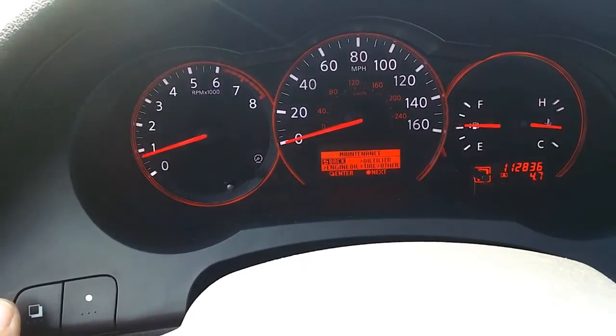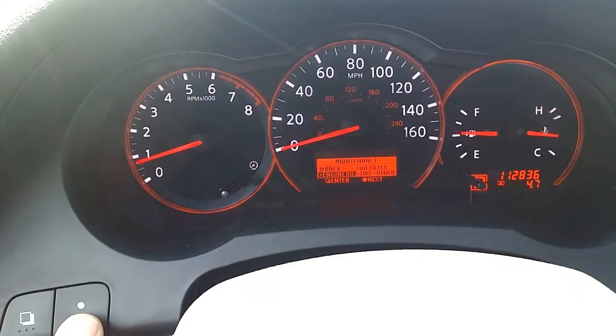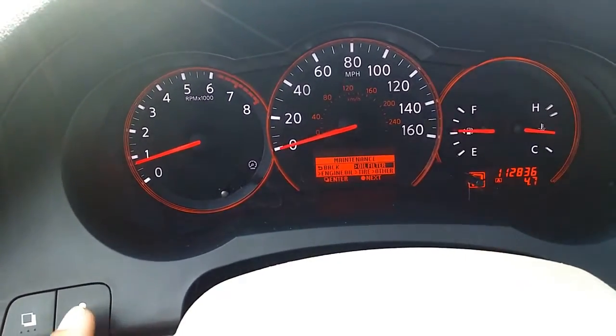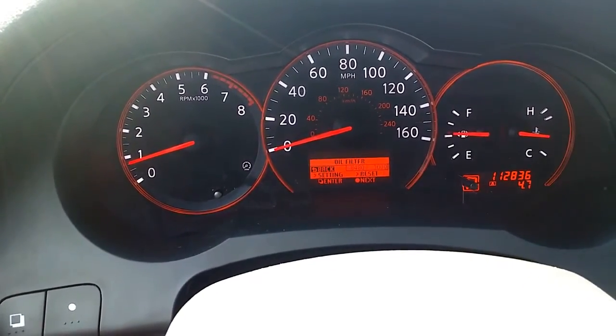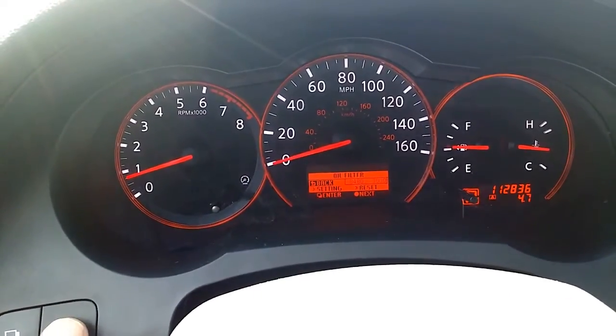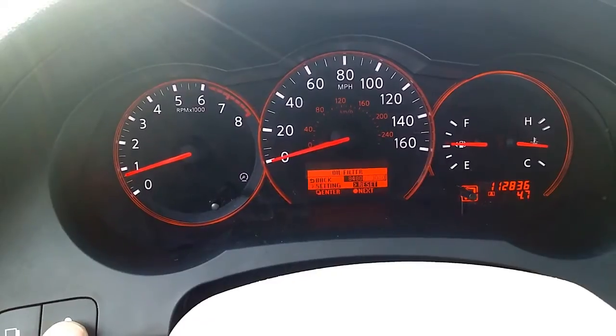So you're gonna mess with maintenance there. You highlight it and get it here, and you want to change the oil filter message. You go until you get the oil filter — use that one right here on the right — and then use this one to get it out and then this one again to reset it.